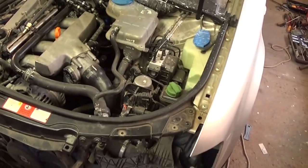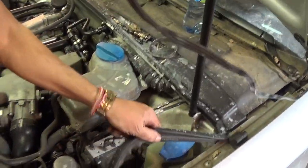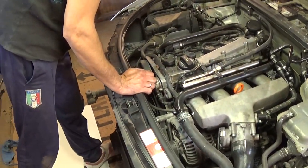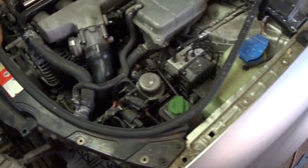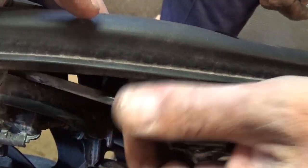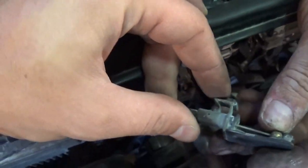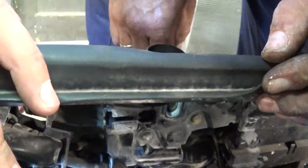Right here we need to remove that seal — just pull it all the way along the one going towards the fenders, and it comes off. Now we need to unhook the cable for the hood release. On the back side of it, press like that and pull it — it comes right out.